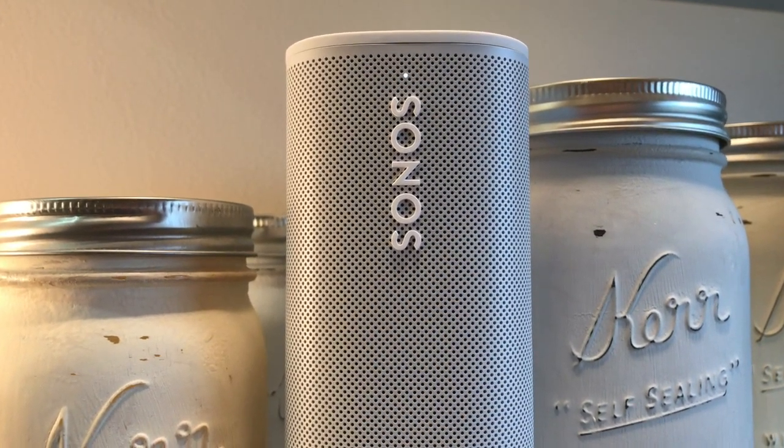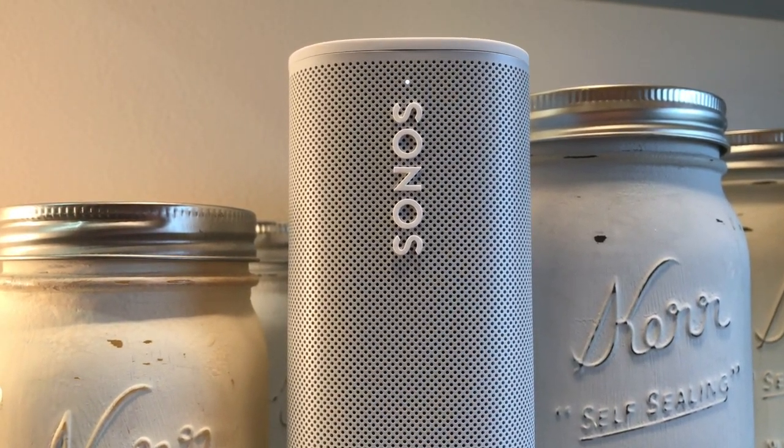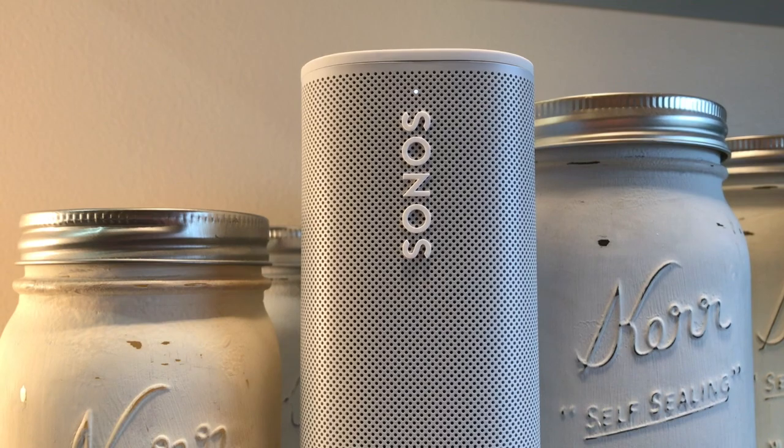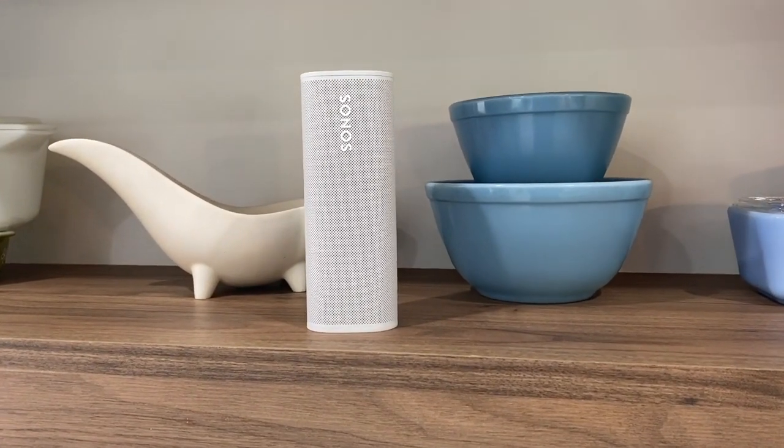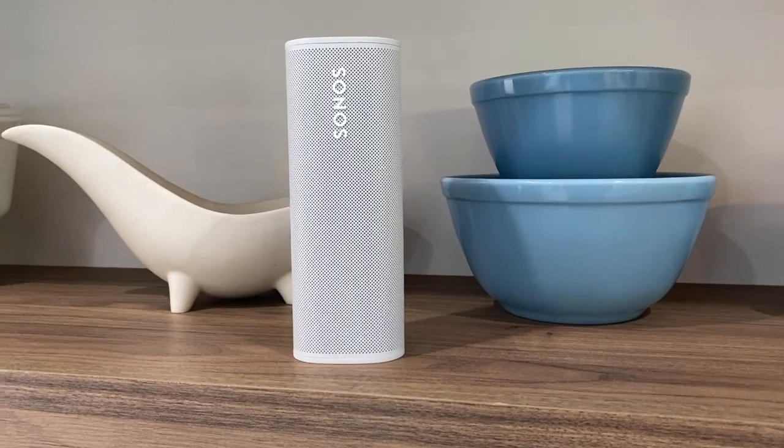Overall, it's nice. Sonos has been listening to customers asking for a great-sounding portable unit that can safely leave the house, and the Roam checks a lot of boxes. While the sound quality is great, it's super portable and compact, and genuinely waterproof, the battery life is on the shorter side and the speaker doesn't float. Bottom line: if you're insisting on a Sonos speaker, the Roam is your best choice for a portable option. If you're not brand loyal, you can probably find other great-sounding speakers with longer battery life that float and may be more durable. The Sonos Roam sells for about $229 Canadian or $169 US, and is available from Sonos, Amazon, and a host of other retailers.